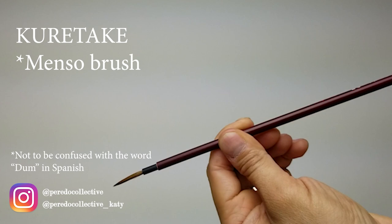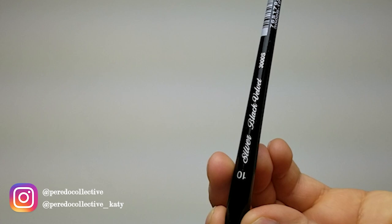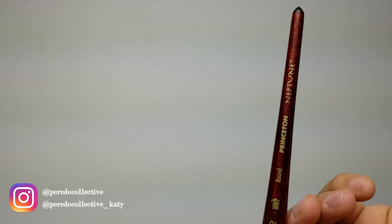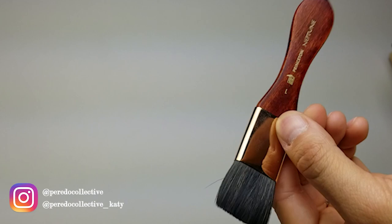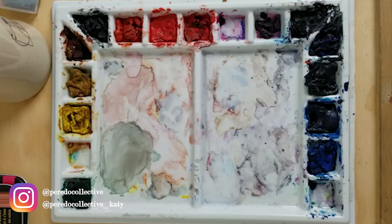A size 10 Silver Black Velvet, a medium-sized brush. A size 16 round Princeton Neptune — it's a bigger brush, and as you can tell, the bigger the number the bigger the brush. A white brush size 1 Princeton, also made by Neptune. I like using this one particularly for watercolor landscapes and it turns out really good.